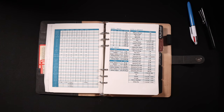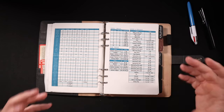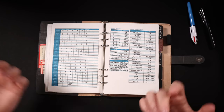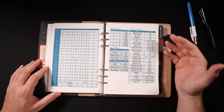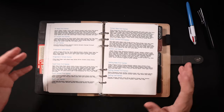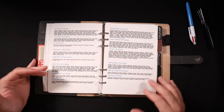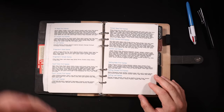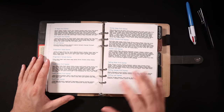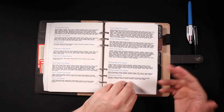I can see what their average reflex save is among the real players in this group and set the DC based on that, or use the DC by level table a couple pages before. Then I've got some tables for pricing for goods and services, runes, and scrolls because those come up quite frequently. And one of the most useful things any GM can keep is a list of names — quite frequently I'll throw random NPCs at the players and they might ask a name, so I pull up this list, pick a name, scratch it off, and make a note of it as I go.